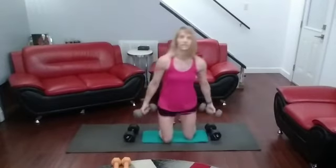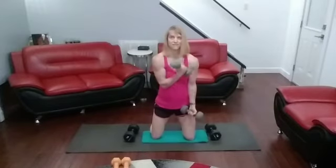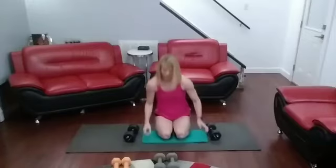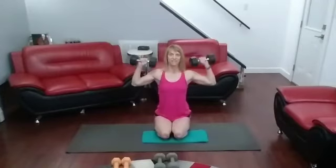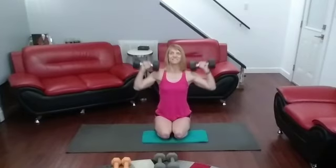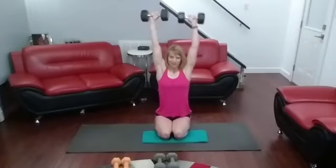X-over curls, cross over curls. I'm going to go back to presses again — back to the regular palms-facing-forward presses. Palms are going to face forward for these presses. After this we have our alternating curls. All of your curls are very similar. One is always going up, one is always coming down.